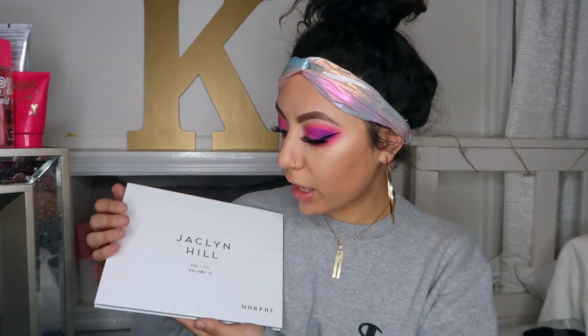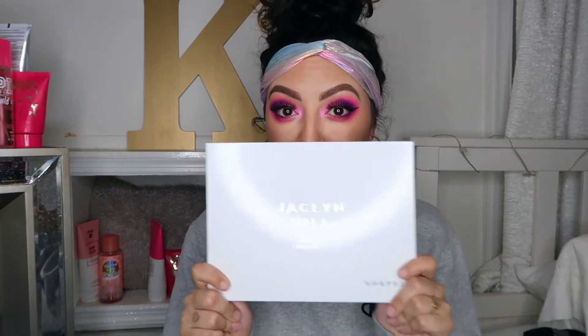For this video I'm going to be doing a makeup tutorial on this purple eyeshadow and I use the Jaclyn Hill palette volume 2 by Morphe. If you guys don't have it, what are you waiting for? This palette?